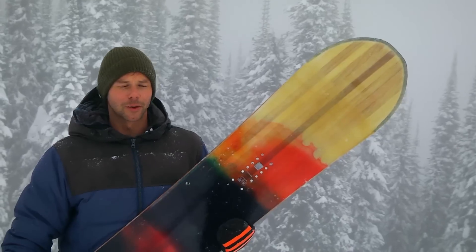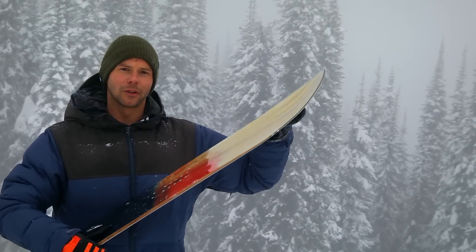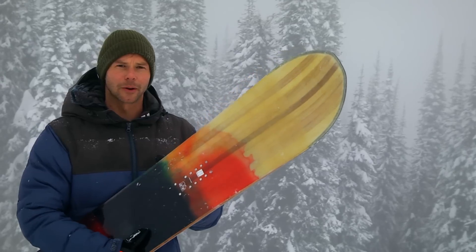Kevin worked with the guys at Battalion to build this, so it has a triple base technology. Basically that means the edges are beveled on either side, and that's going to help you just float through the powder.